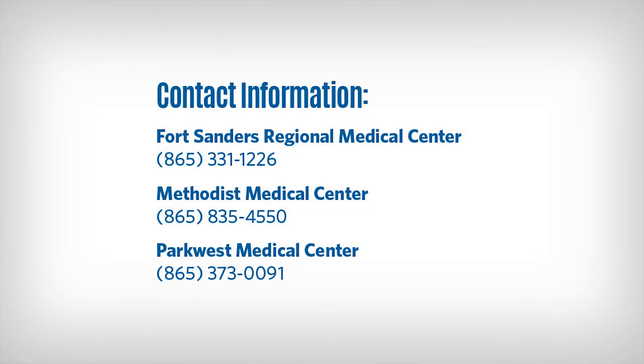Thank you for choosing Covenant Health for your spine care. We look forward to caring for you during your upcoming spine surgery. If you have any questions, contact your hospital spine coordinator.